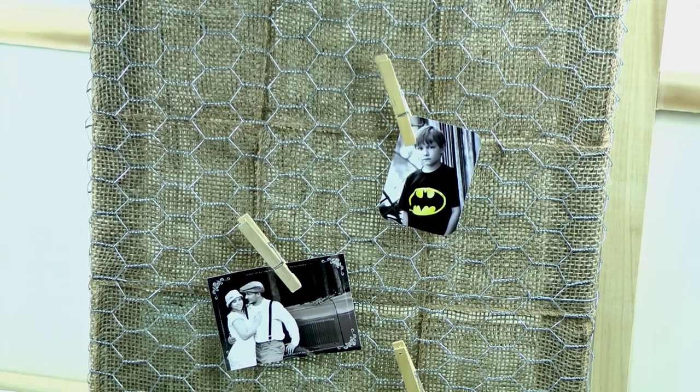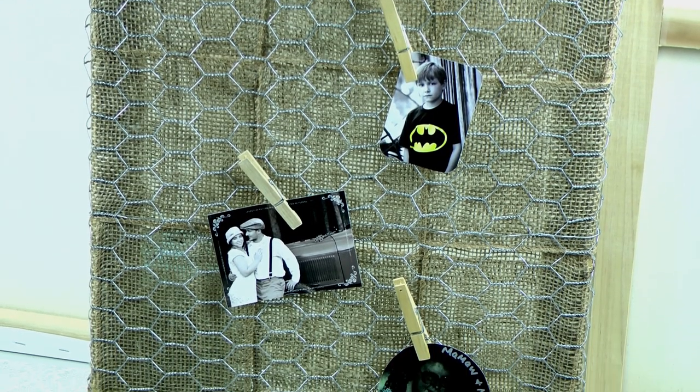Hello and welcome to Rean.TV. Today we're going to show you how to make this awesome country-style memory board.